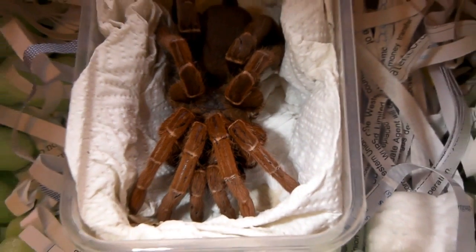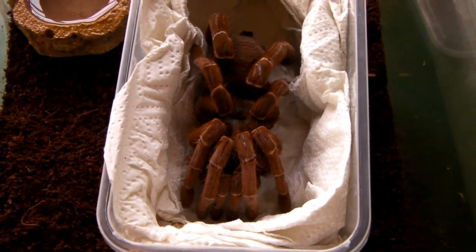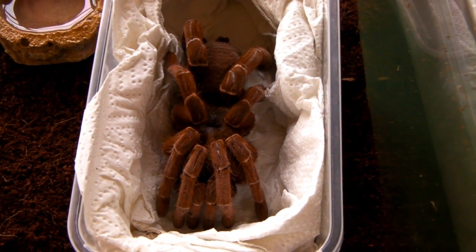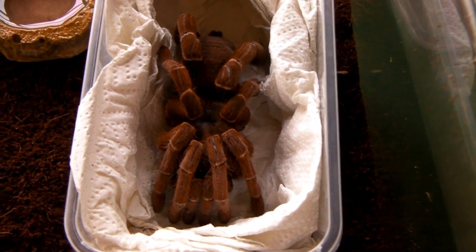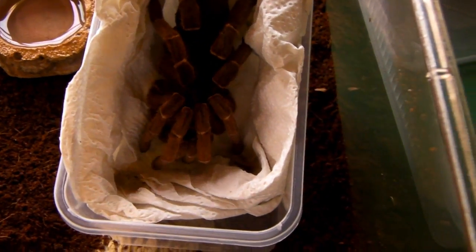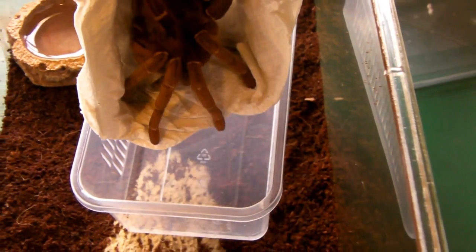Let's get her into the new enclosure. The plan is to gently persuade her to come out; however, she might react aggressively because this is a baboon species. This is in fact the largest species you can get from Africa, at least in the hobby. I'm just lifting her out now with the tissue and hopefully she'll just crawl onto the substrate with a gentle prod.